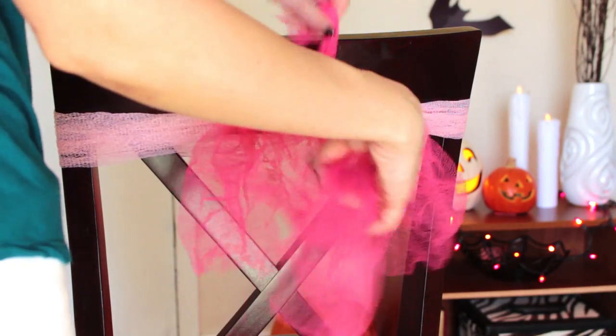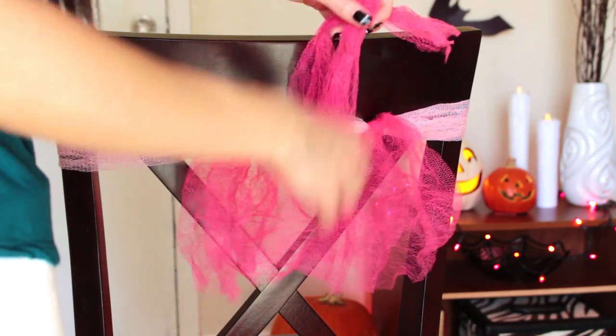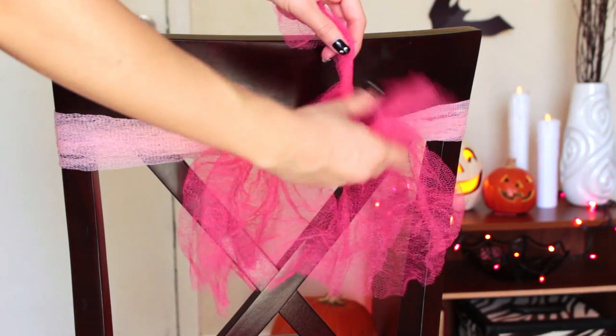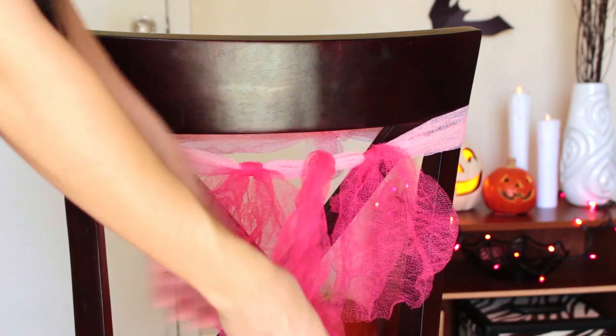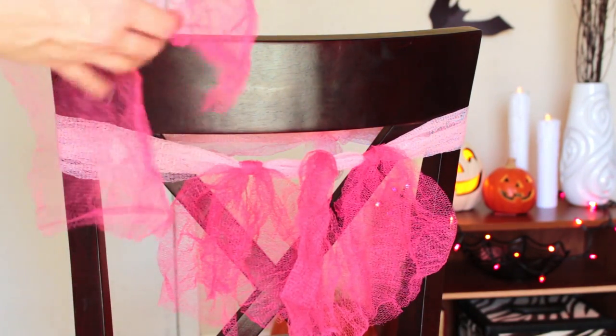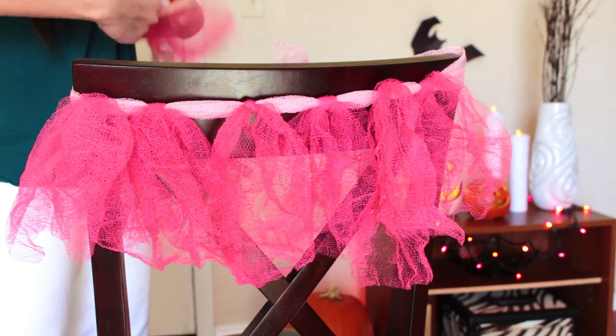Go ahead and tie them onto the waistband. As you'll see, most of this is just going to be you tying pieces of loofah. You can make this whatever pattern you want — you can mix different colors together, make them different lengths, or make them a single length. That is totally up to you.